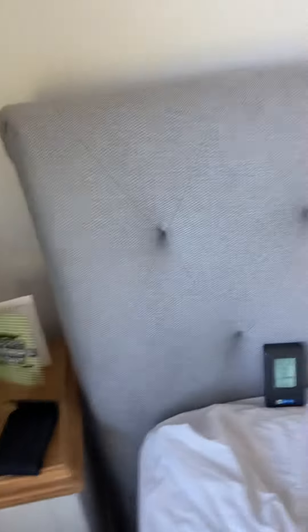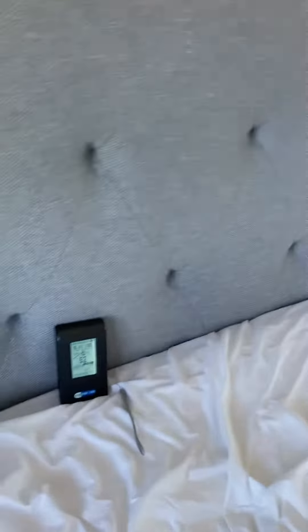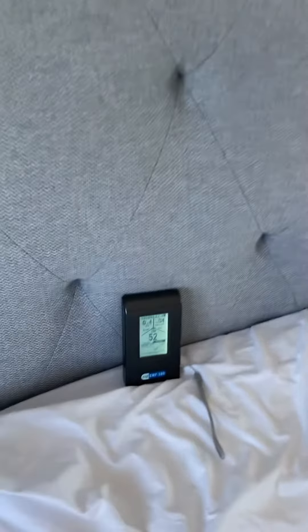Hi everyone, part two of my reducing EMF or electric field video. It's going to be a really quick video. You can see here where I've put aluminium foil — it's not actually tin foil, it's aluminium foil — behind the bed board here, and I've run some copper cable the length of the foil to the other side of the bed board. When I push the bed back you won't be able to see the foil.